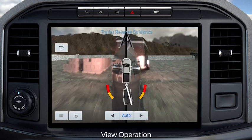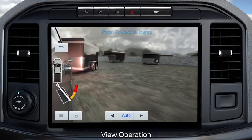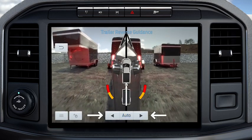In auto mode, this view moves as your trailer moves so that you do not have to adjust the camera as you turn. In manual mode, you can use the left and right arrows to see more of the driver or passenger side. Press auto to return to automatic camera adjustments.